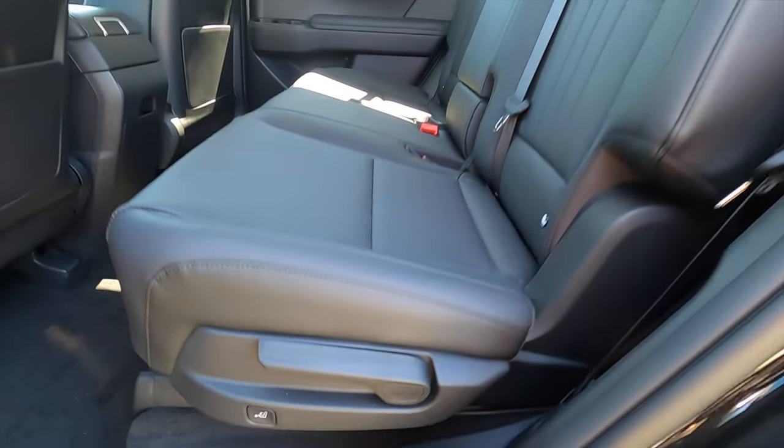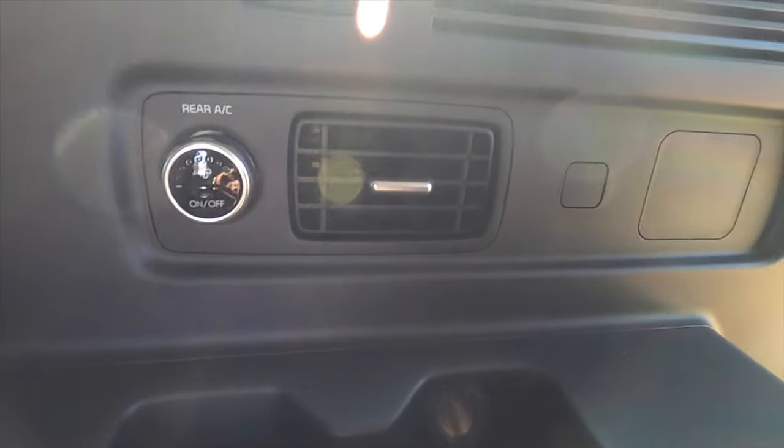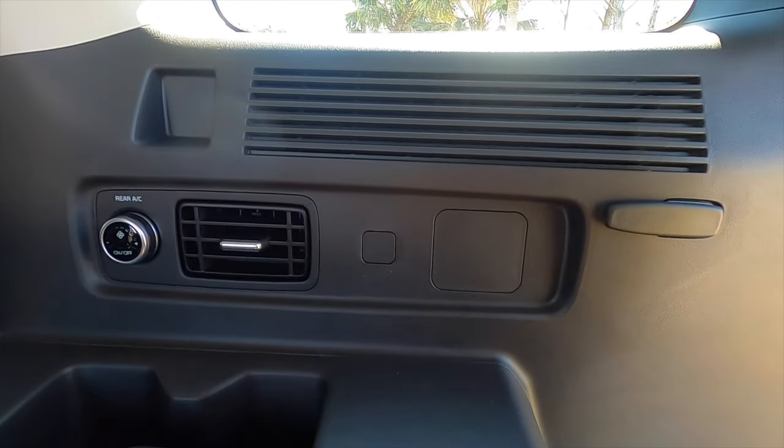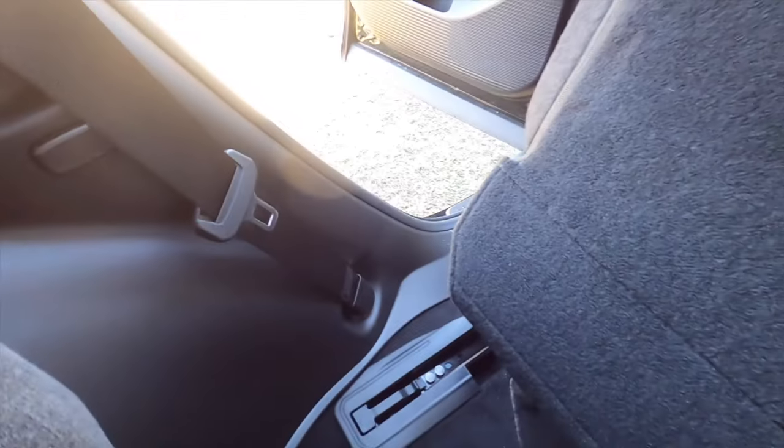Entering the third row, push the button and the second row slides forward, opening up seating for two more in the back. Third climate control is only on the passenger side. USB ports come in the limited trim, while air vents start on this trim. Both sides get cup holders. Sliding the seat back to show legroom — the rails are pushed back but there's a slight hump, so you'll share a touch of foot space. There are only two occupants back here, and headroom is actually really good for this size vehicle.